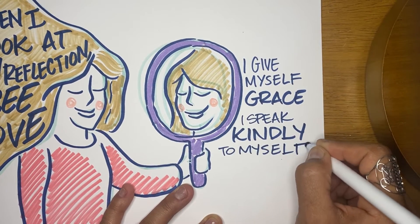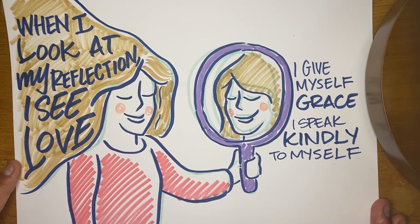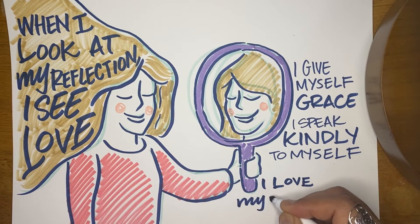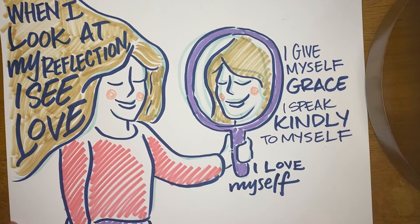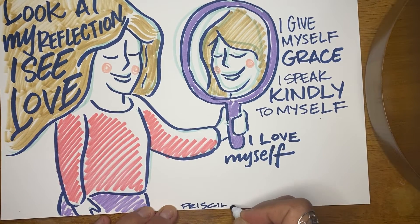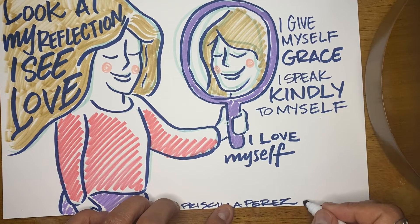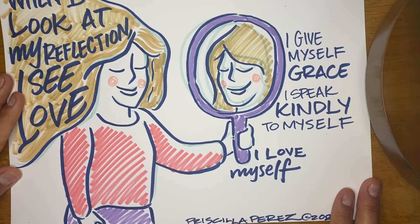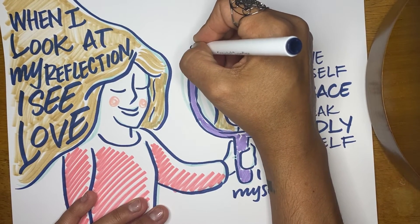I speak kindly to myself. Some of the most important words that we say are the ones in our head to ourselves — that nobody else hears — and they're coming from us and they are being said to us, for us. One of the really powerful ways to show ourself love is to feed ourselves some really beautiful thoughts and positive words. Speaking kindly to ourselves. And another one I wrote here is: 'I love myself.' These are the reasons why I do work like this. Art is just such a beautiful way to anchor in these concepts — to create something tangible that we can see with our eyes and hold with our hands and hang on the wall.